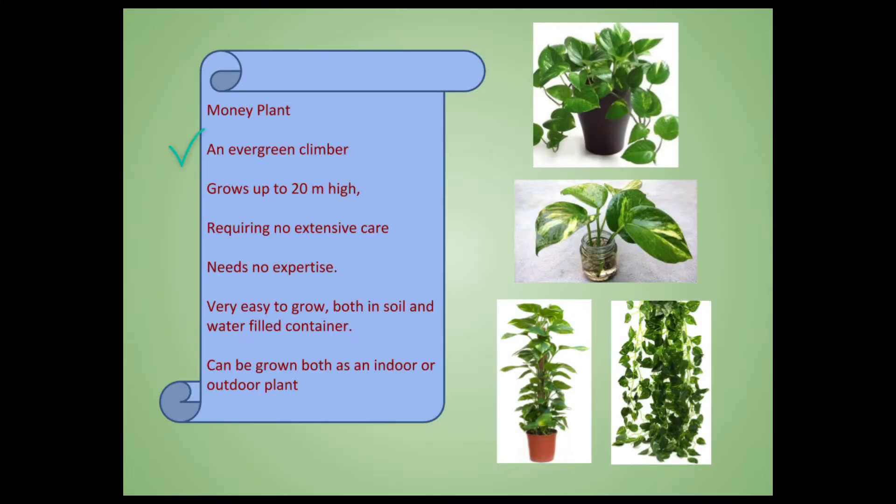Money plant is an evergreen creeper. It can grow as long as 20 meters and even more. It requires no extraordinary care and needs no expertise. Anybody can grow this at home. It is very easy to grow both in soil and in water-filled containers, and can be grown both as an indoor or outdoor plant.